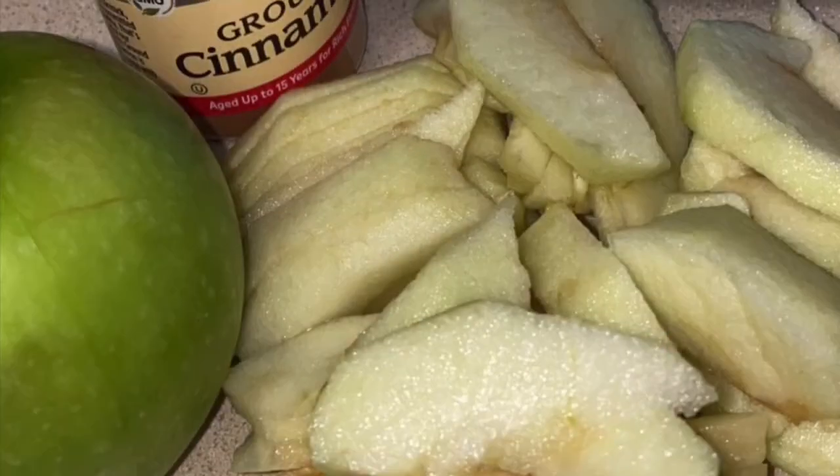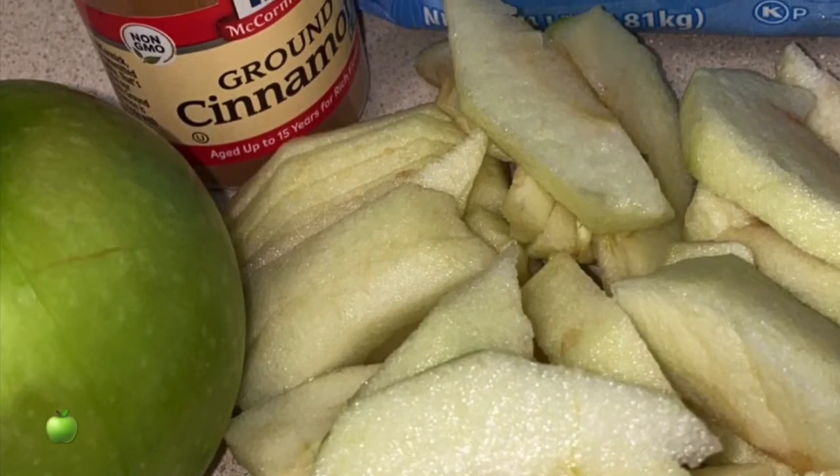Hello everybody and welcome back to my channel. This morning I'm going to make some hot delicious oatmeal. I'm also going to add some diced apple and cinnamon to it — let's just say we're going to make some apple cinnamon oatmeal.